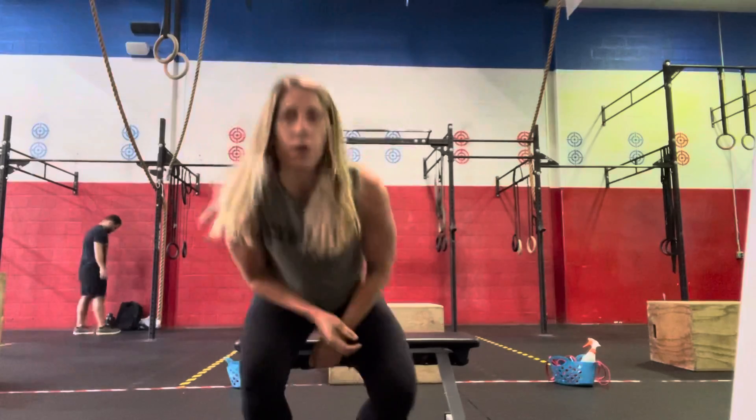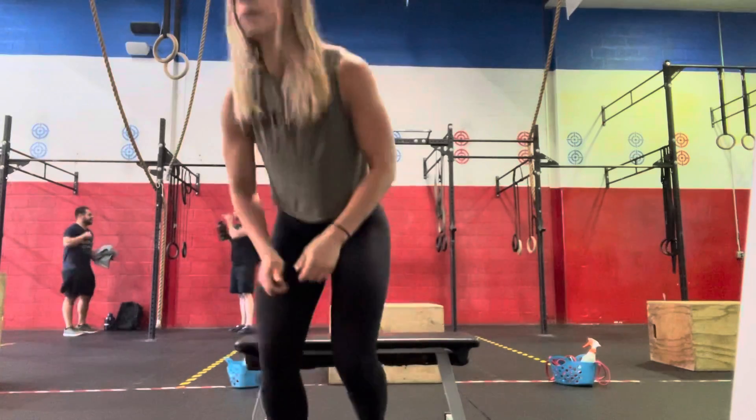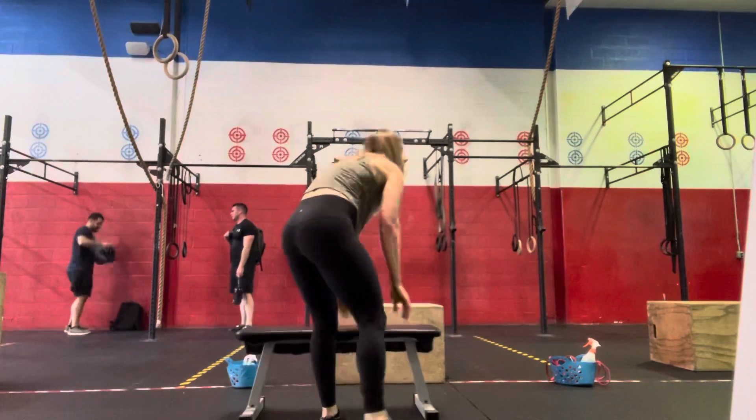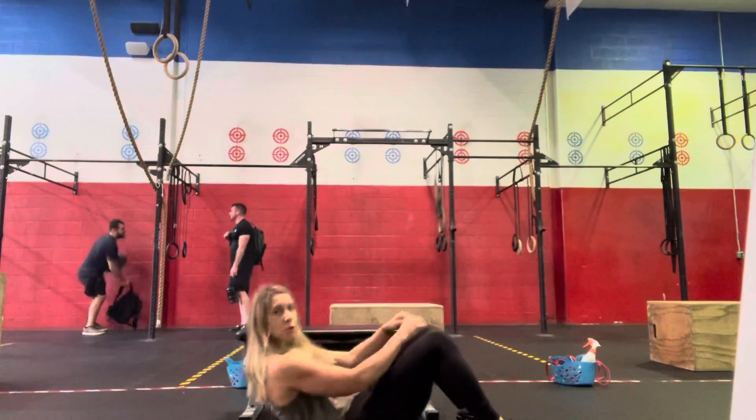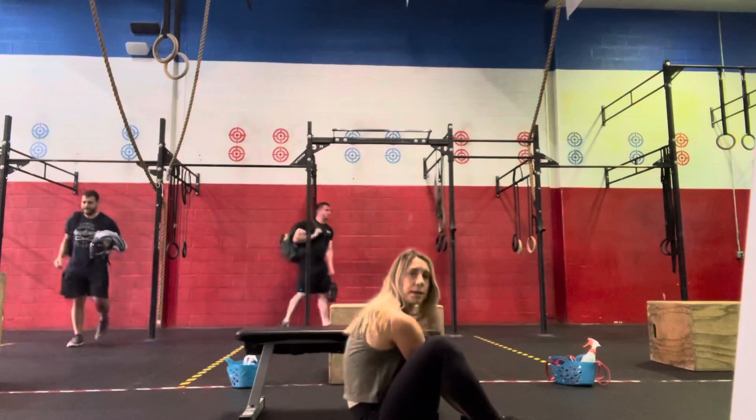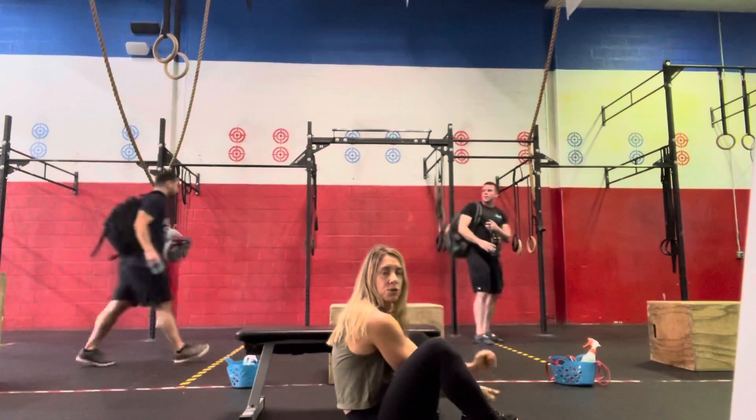For our workout for time: 30 sit-ups — advanced will be GHD sit-ups — then 30 deadlifts at 185/125 for RX weight, 20 ring dips, 30 sit-ups again, and then 15 deadlifts. We'll drop the reps but bump the weight up to 225/155, 10 ring dips, and finish with 30 sit-ups or advanced GHD. For regular sit-ups, use that ab mat, making sure we're touching those shoulders down to the floor, sitting up and touching down in front, and those shoulders pass the hips.